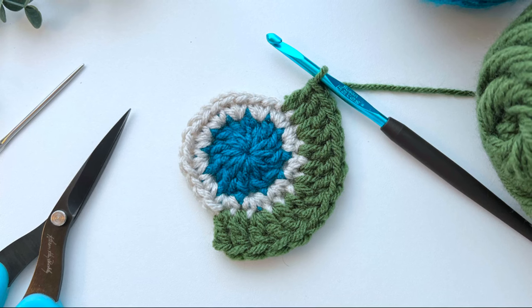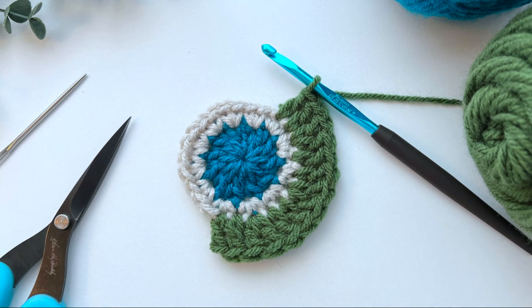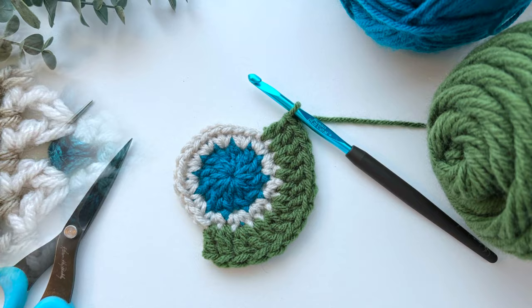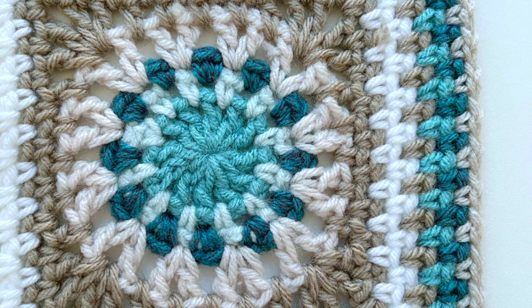Hey gang, Jane back today with a crochet technique that will help you make joining your colors a little more enjoyable and a little smoother. Today I'm going to share an easy and effective alternative to starting a double crochet round without having that awkward chain three hanging out at the beginning of your round. I often feel when I look at my work with a chain three, I kind of hear that song in my head — you know the one — one of these things just doesn't belong.